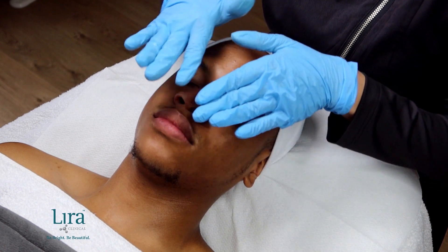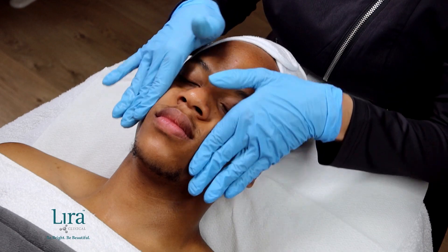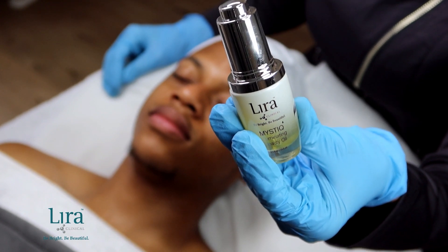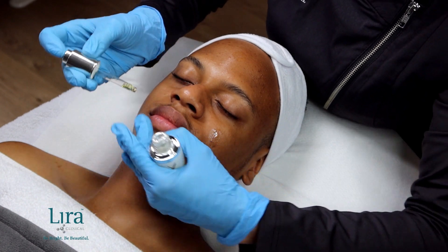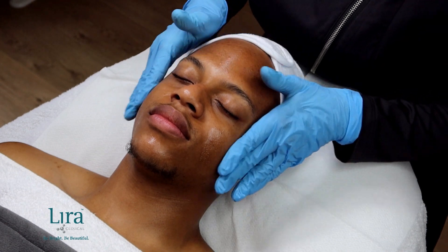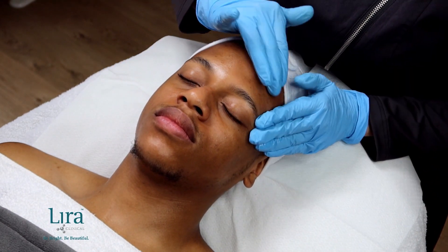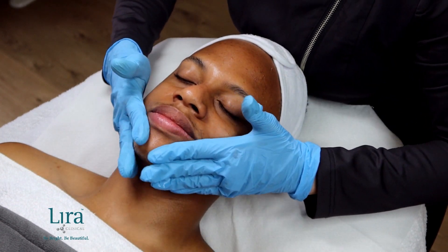This serum is a client favorite and a must-have in your retail inventory. Next, we will apply three to four drops of the award-winning Mystique Illuminating Beauty Oil, nourishing and hydrating with skin-friendly hydration. This exclusive dry oil is also a great post-treatment retail product for clients and pairs beautifully with the Bio Hydra C Serum, benefiting all skin types and conditions.